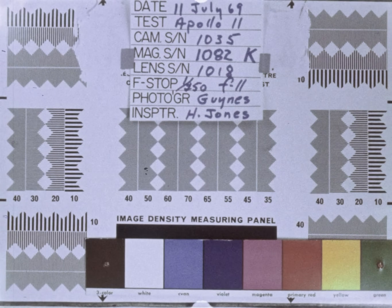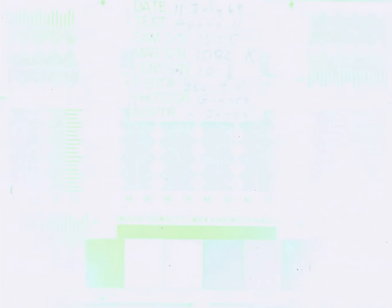Looking up at the LM — I'm standing directly in the shadow now looking up above at the windows. I can see everything quite clearly. The light is sufficiently bright, backlighted into the front of the LM, but everything is very clearly visible.